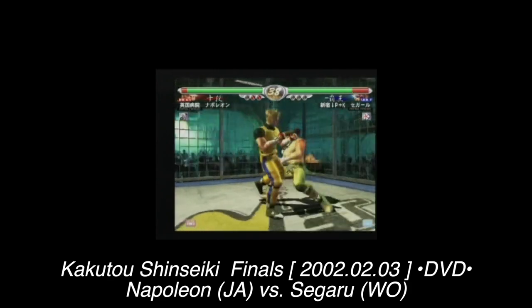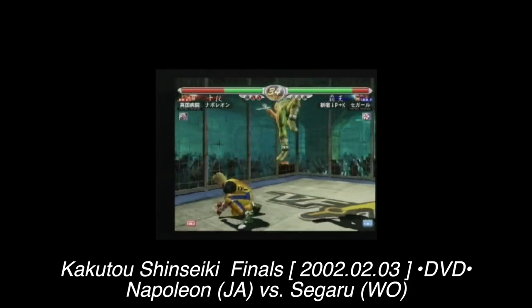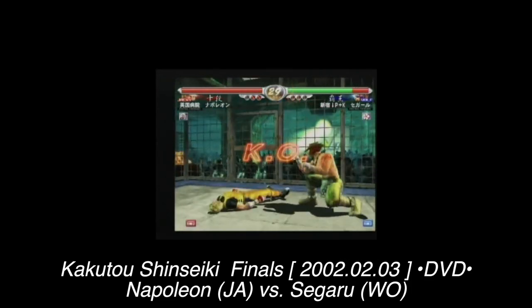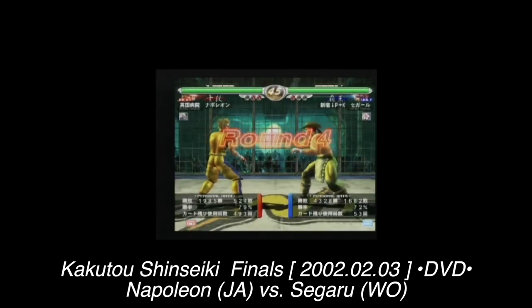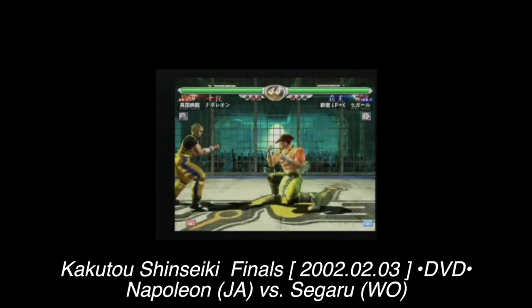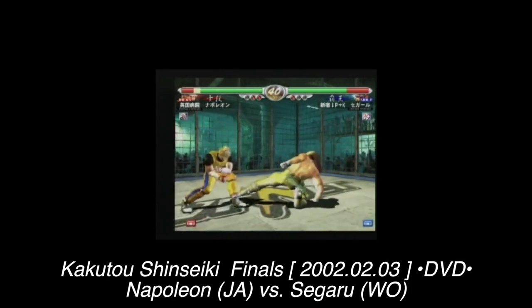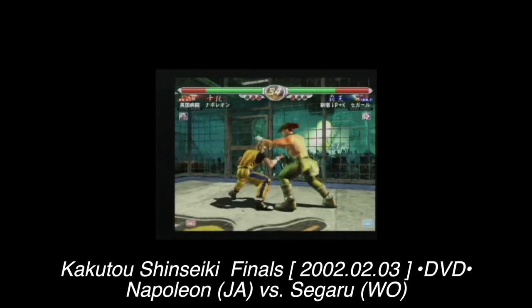Being a huge Virtua Fighter fan and watching tournament clips from Sega Japan's amusement division website, and hearing how inferior Hori sticks were to the arcade version, I knew I wanted to use actual arcade parts from the Japanese cabinets. Importing a whole candy cab was out of the question for monetary reasons, so I decided to make my own sticks — I just needed to find out who made the parts.